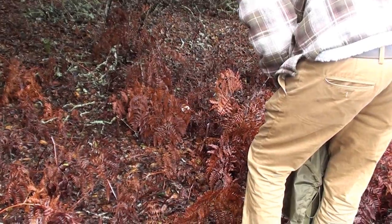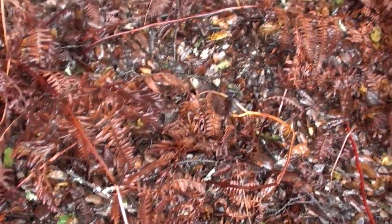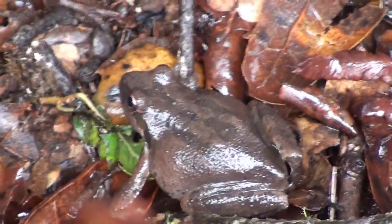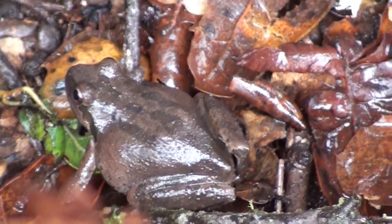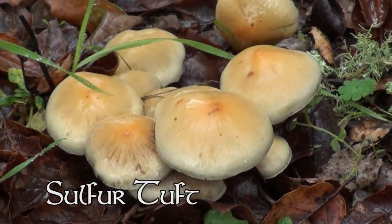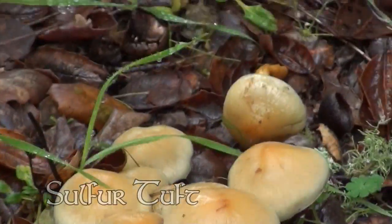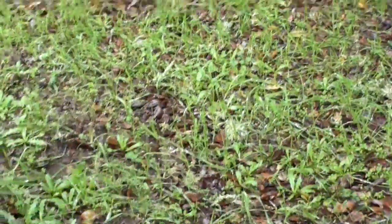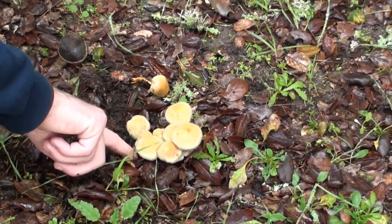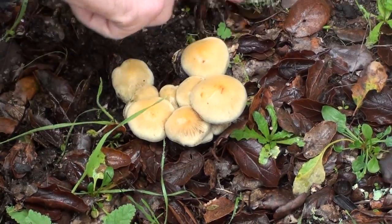It's definitely a bolete. A frog — a tree frog! We should place it on top of a mushroom. Oh yeah, that's a tree frog — a little fat one. That looks like Sulfur Tuft, but usually they grow on deadwood. There might be a piece of deadwood under there. Yeah, I'm pretty sure that's Sulfur Tuft — those are really pretty, and they grow in like that perfect little cluster.